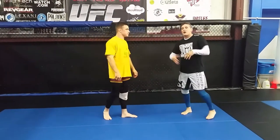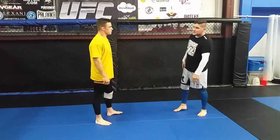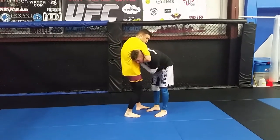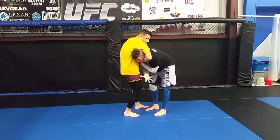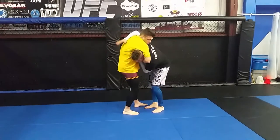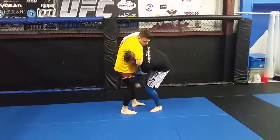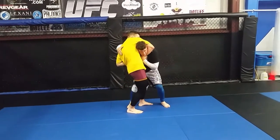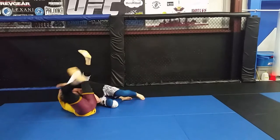It's an aggravating choke, and we also have to worry about him pulling guard from there. So as soon as we're here, we're going to follow the choking elbow down to the wrist. I take my free hand over his back, then step over, taking my knee behind his, take my trail leg back, and fall right here.